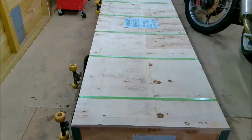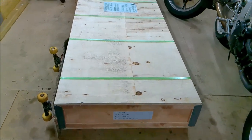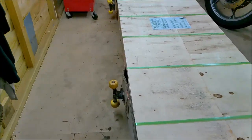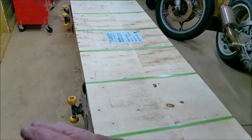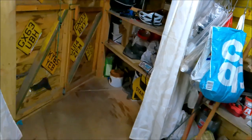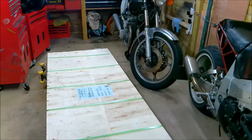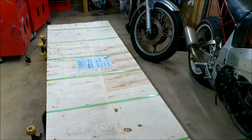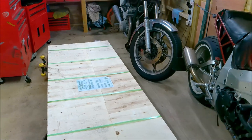I had it delivered to work and a guy at work used his pickup van — a transit flatbed — and we got it here. Then to get it down my back passage I screwed skateboards to the side of it so I could have it up on end, and we manhandled it through the shed that way.